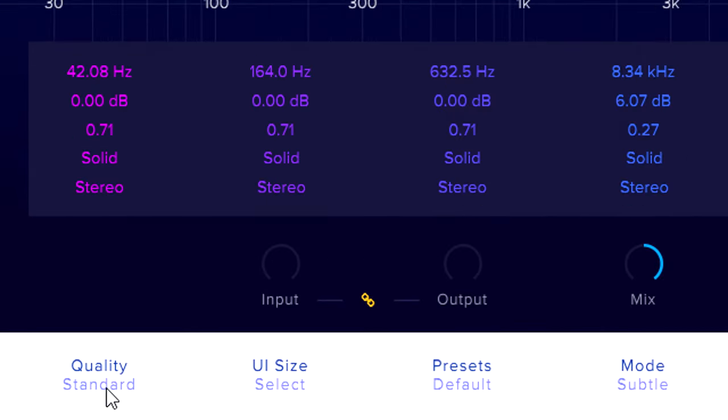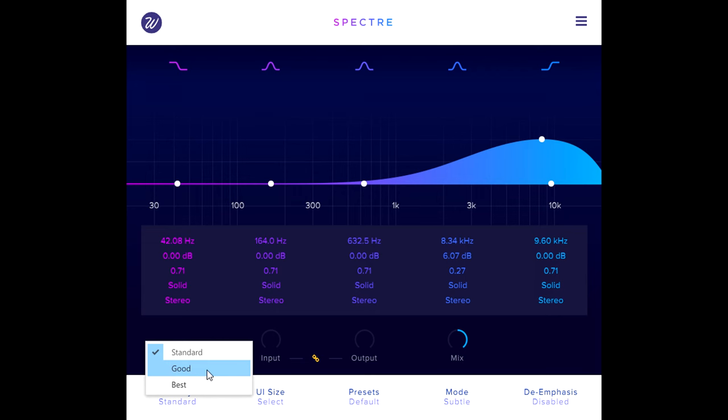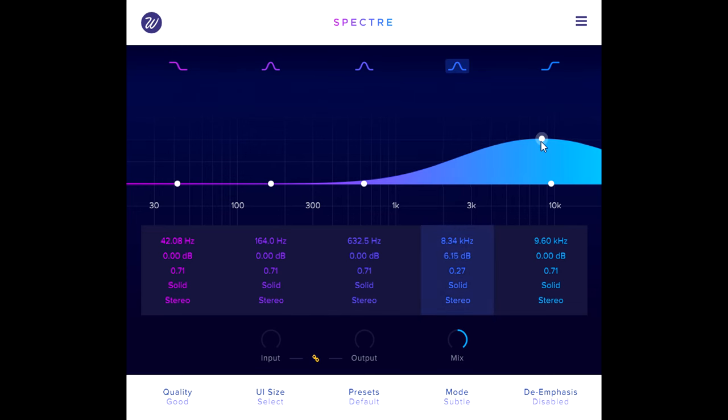When saturating high frequencies like this, it might be a good idea to enable oversampling at the bottom left. The good quality setting switches in four times oversampling, which eliminates cramping from the filter shapes and dramatically reduces aliasing. Let's also add some detail with a mid band around 1 kHz, which also helps to glue both parts together as a single complex layer.